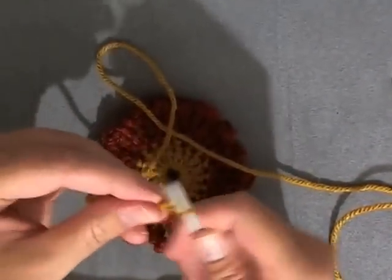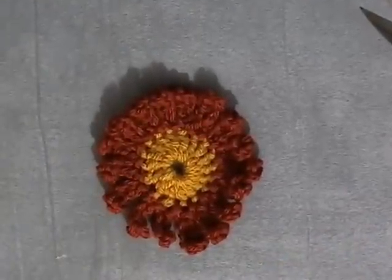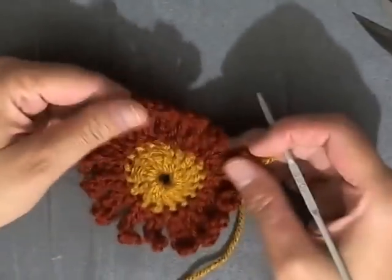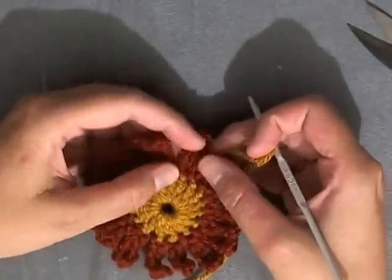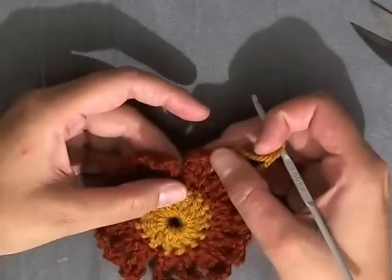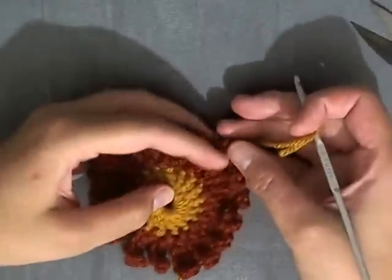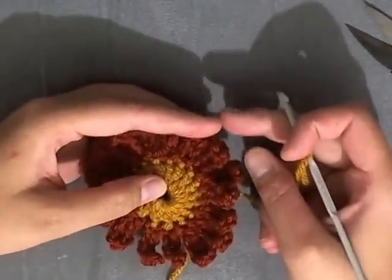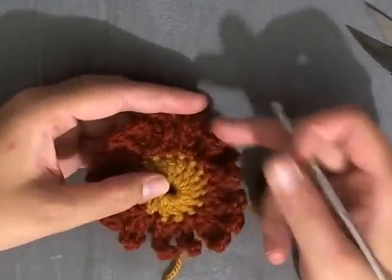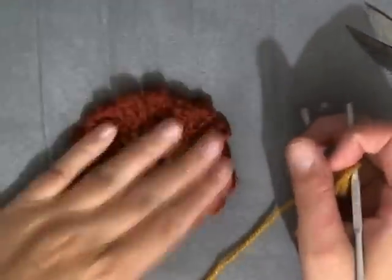This can be done with pretty much any flower. And if you want your coasters to be bigger, you can chain seven, eight, or nine instead of six, and then just reduce it — maybe do two double crochets, two half double crochets, two single crochets, one slip stitch, and then slip stitch into the next. It just depends on how big you want your coasters to be.